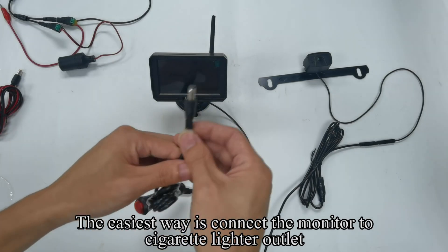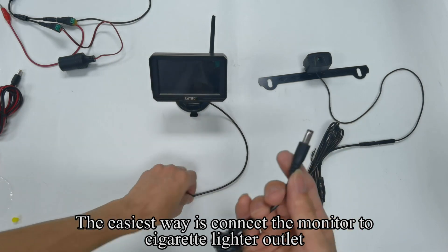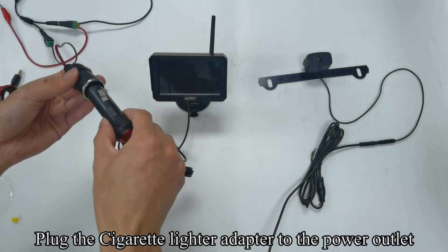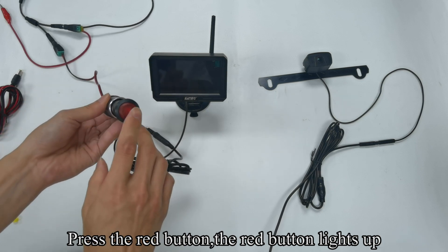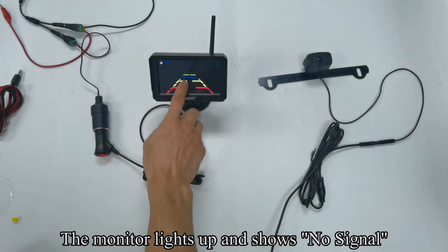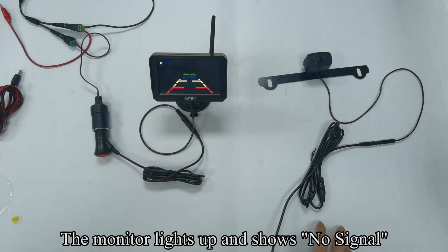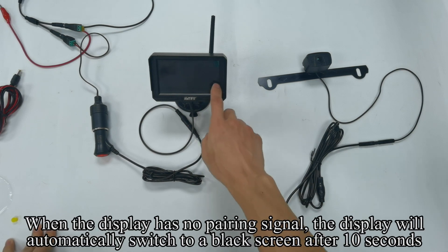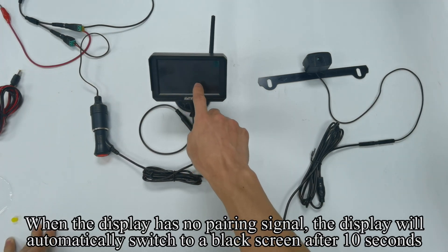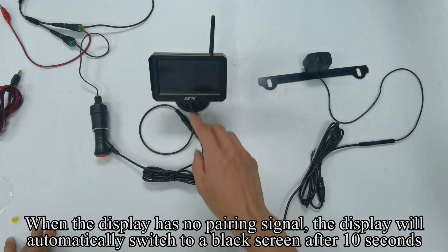The easiest way is to connect the monitor to the cigarette lighter outlet. Plug the cigarette lighter adapter to the power outlet and press the red button. The red button lights up and the monitor lights up showing no signal. When the display shows no pairing signal, it will automatically switch to a black screen after 2 seconds.